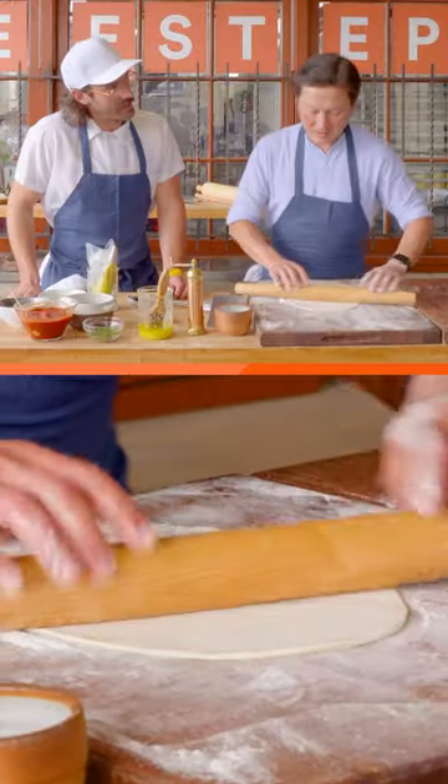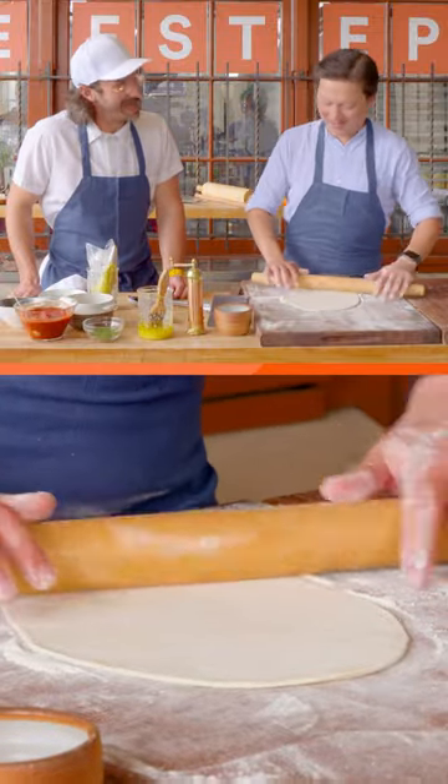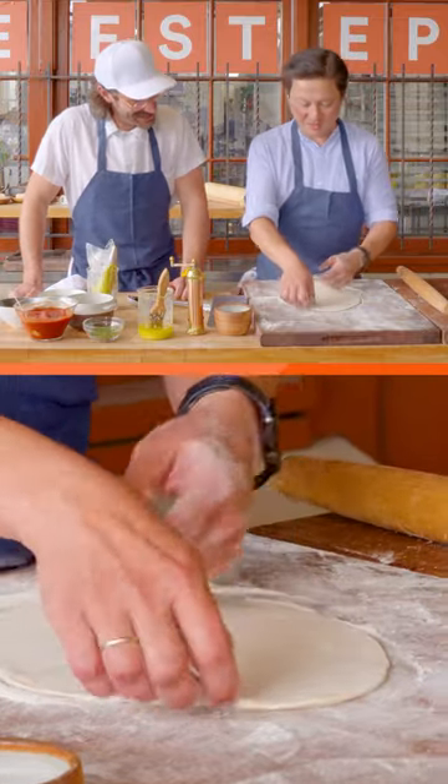One of the maddening things for a lot of people rolling normal pizza dough is they're trying to get it perfectly round. It's like, make it a noble shape. Rolling is a lot easier, obviously, than stretching by hand.